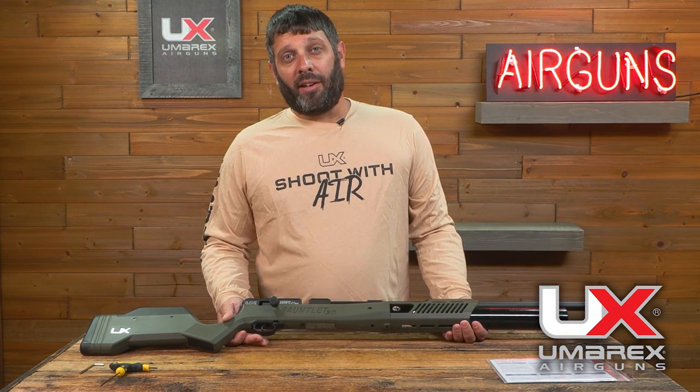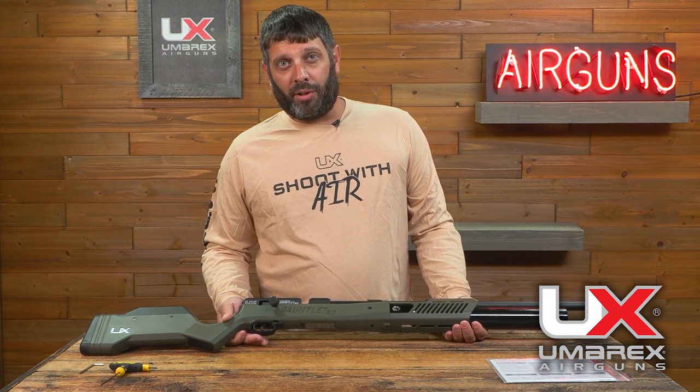I'm Kyle with Imrex, and here are a few tips to ensure the performance of your Gauntlet 30 after unboxing.